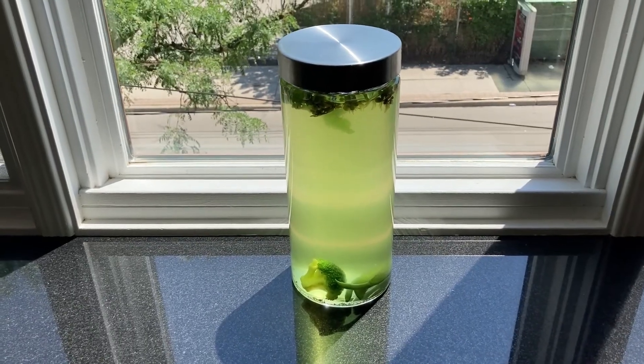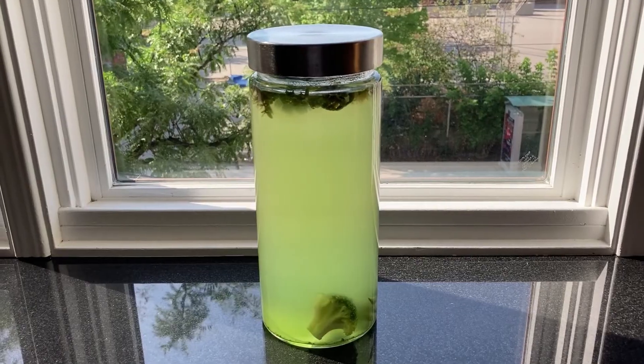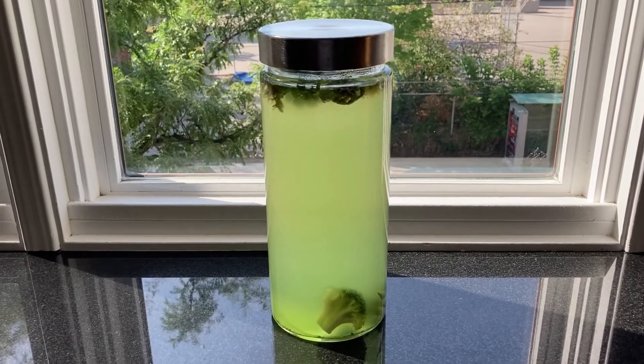I placed the jar on a south-facing window ledge and crossed my fingers. The culture had already clouded up by the next day, so I gave it a vigorous stir. There are lots of critters hanging out at the surface of the water. Hopefully they'll be fruitful and multiply. Now I just have to wait. Wish me luck and I'll let you know how things progress.